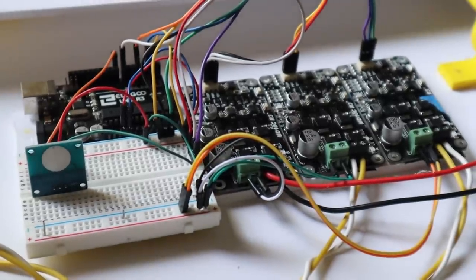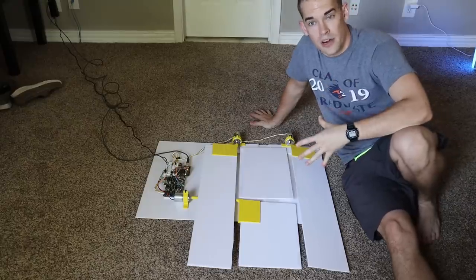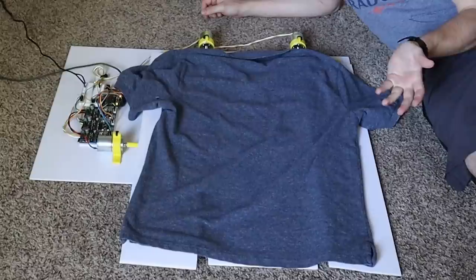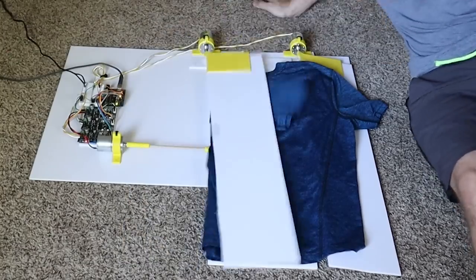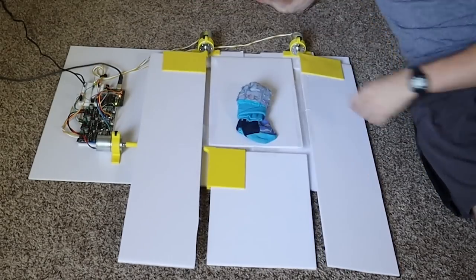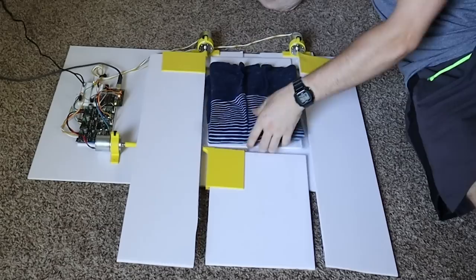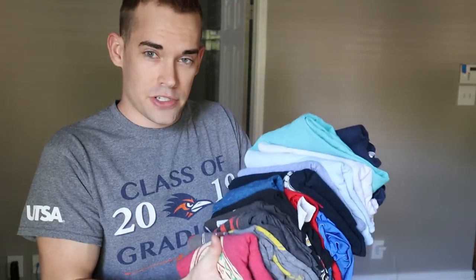All right, here's the test. I cleaned up and organized the controller boards — let's see how it goes. Boom — yeah, it works without anything on it. Running through different shirt types: casual thin shirt — works. Thicker work shirt — yeah, works. Workout shirt — easy. A pair of socks — perfect. Long sleeve — yeah, okay.